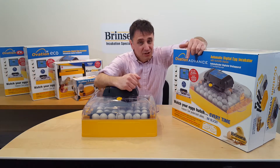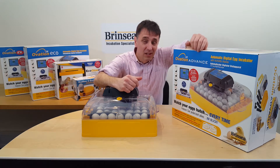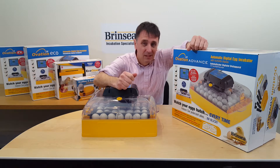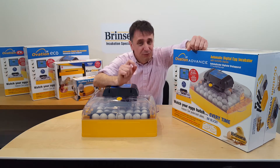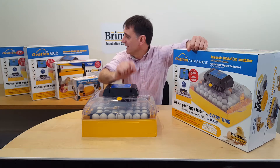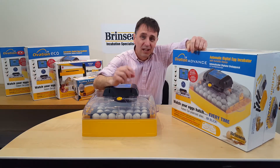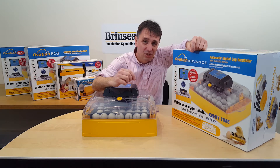The Brinsea Ovation 28 Advance incubator uniquely offers a digital humidity display. It's ideal if you don't need the fully automatic humidity control of our top of the range EX version, but you do want an accurate hygrometer built into the machine.